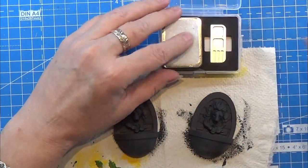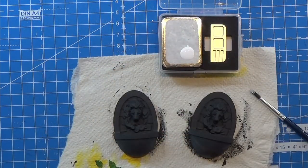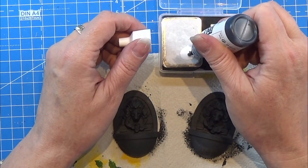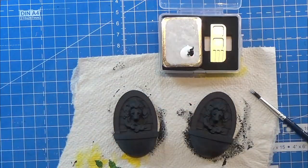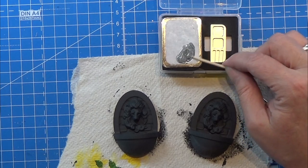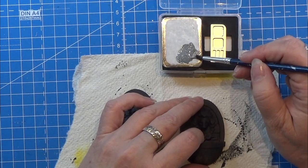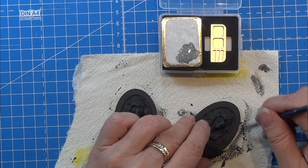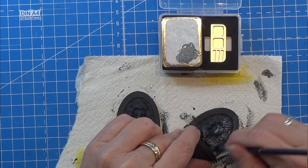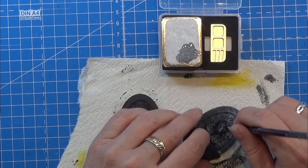I left that to dry completely before I continued. I am going to mix a tiny bit of my white with a really, really, really tiny bit of this dark grey color from before, if I can get a drop out of it. And then I am using a toothpick to mix that all together. I am going to make a dry brush here. So you need a piece of kitchen towel where you can wipe your paintbrush after you dipped it into the paint.